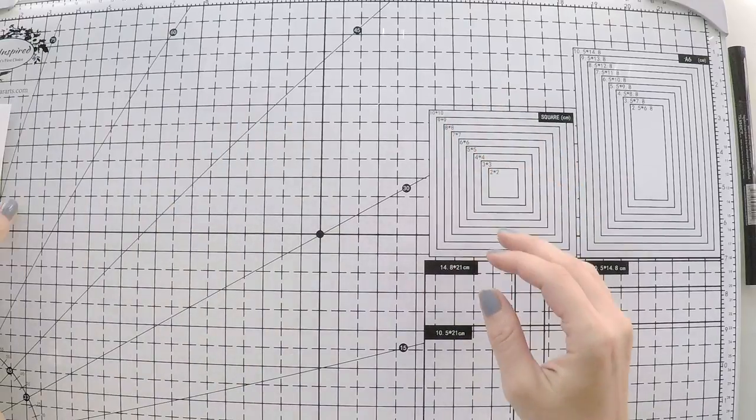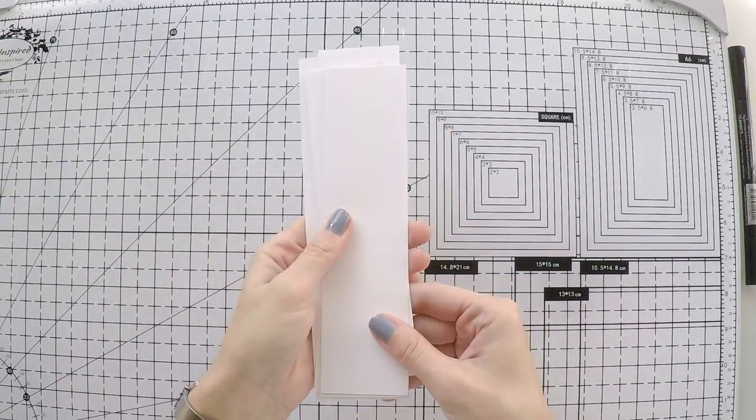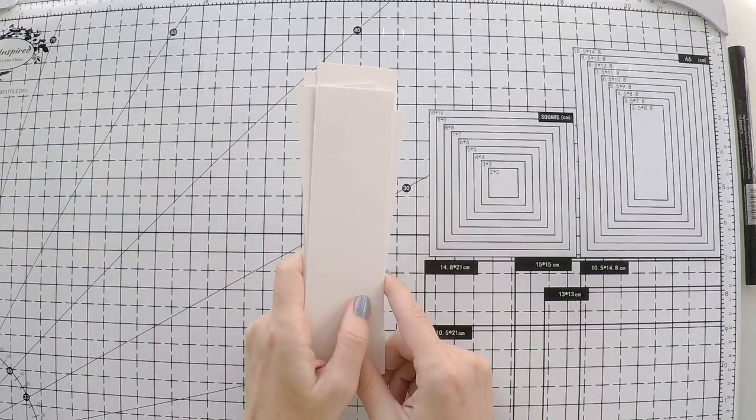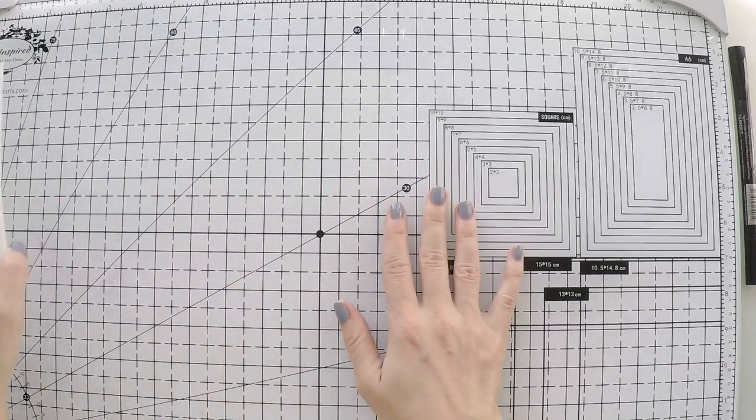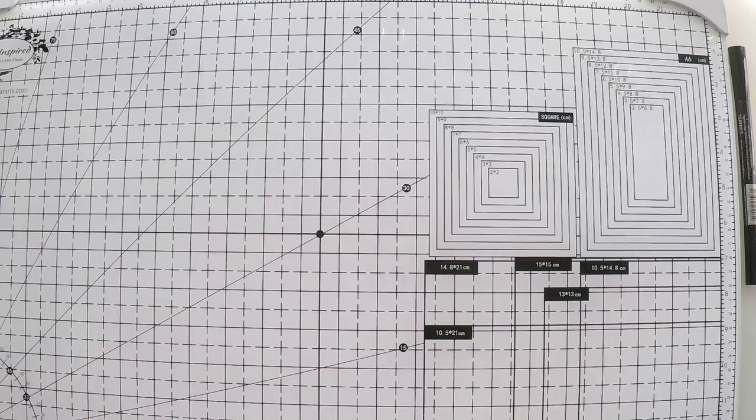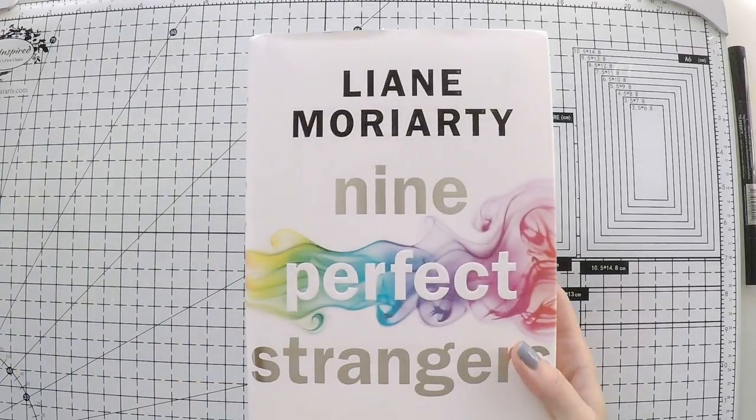Hello, Umut here. Welcome to another video. Today we are going to look at some books and create bookmarks that match them. We will create three bookmarks that will be quite simple and nice to match our books.